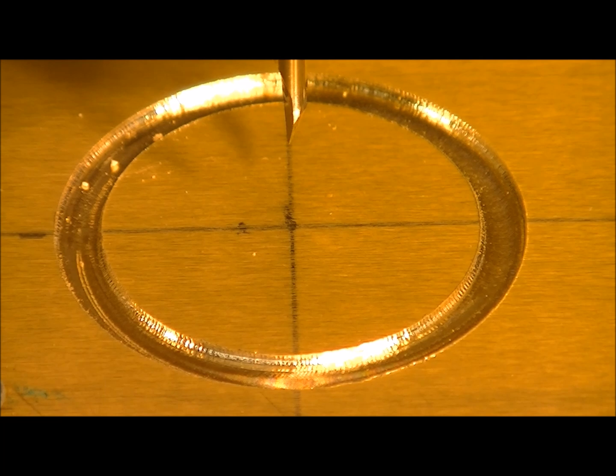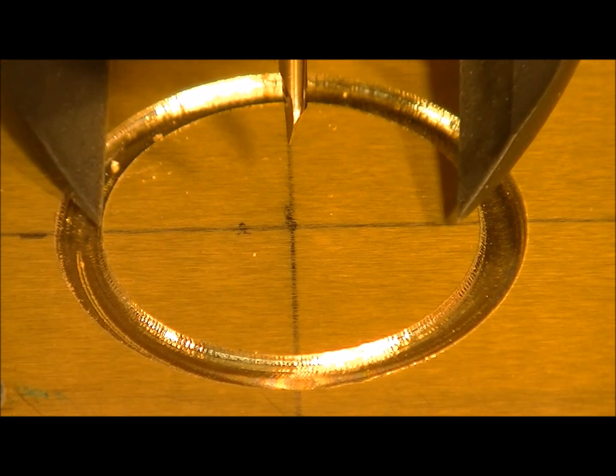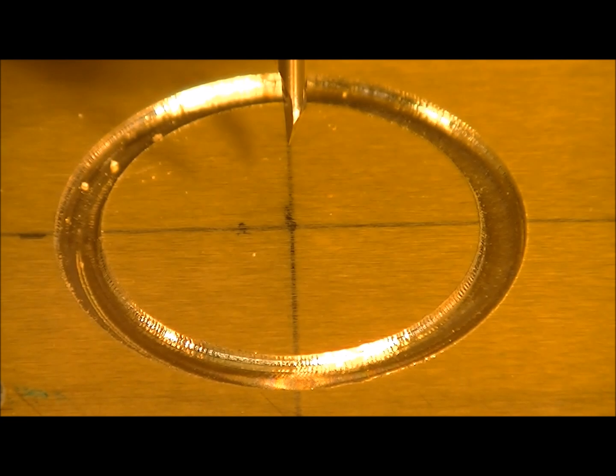Right, now we're just about to start cutting the 3D relief of the peacock inside. Just to give you some idea of the size we're working at here: 32.2 millimeters is the diameter of this 3D relief, and it's 0.7 millimeters in depth — just to give you some idea of the sizes we're working with. So here we go.